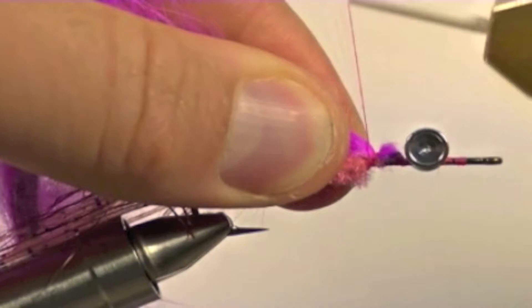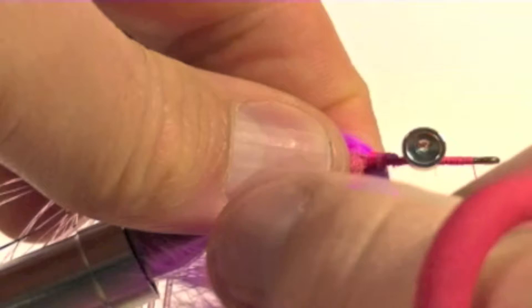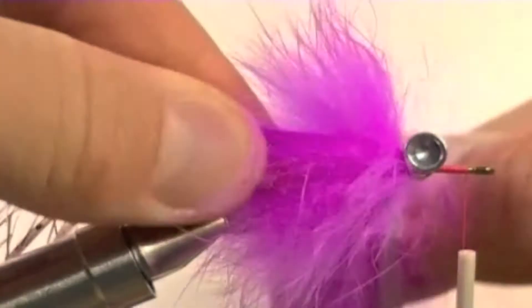Now we will take a piece of straight cut rabbit and tie it in behind the eyes. Bring your thread forward to just behind the eye of the hook. Now we will carefully wrap the rabbit forward, making sure to pull back the strands after each wrap. A couple wraps behind the eye, then bring the leather over the top and continue wrapping along the shank.